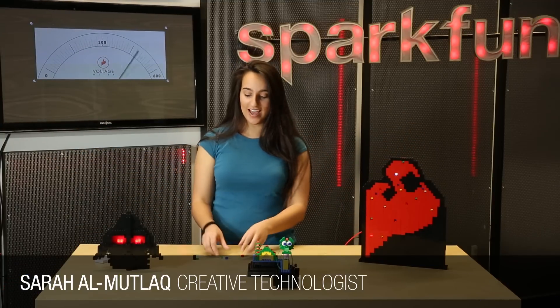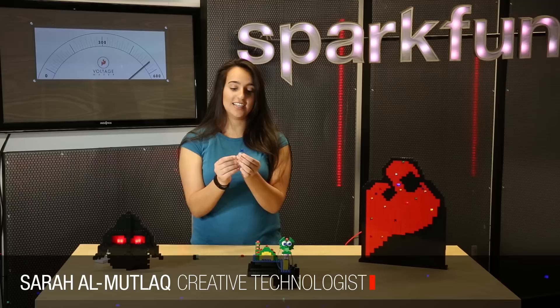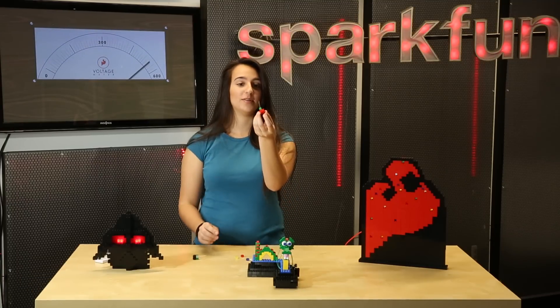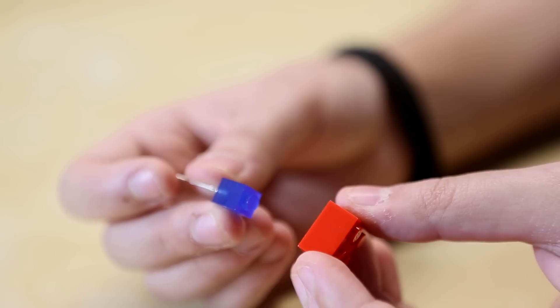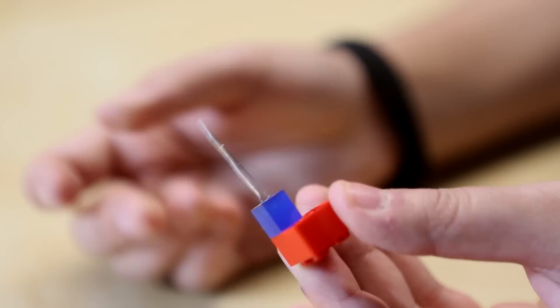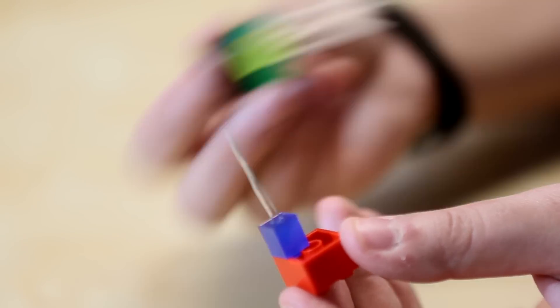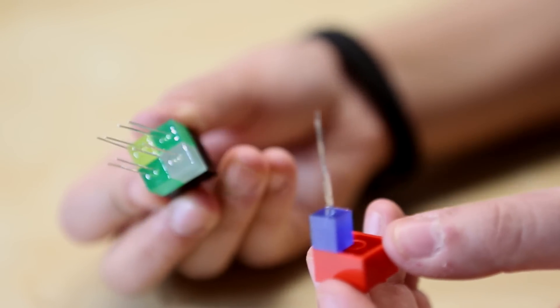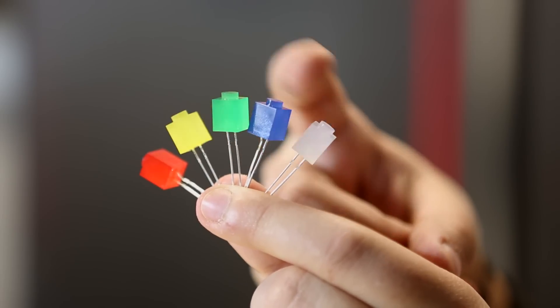Legos! We have build-upon LEDs. These LEDs are totally compatible with any Lego compatible blocks. Though they work with all of them, they're best with the ones that have holes in them, because you still have your leads which are going to have to go to high and ground. These come in five colors.